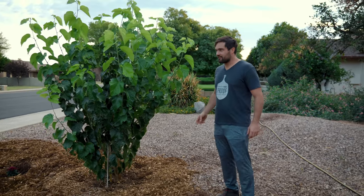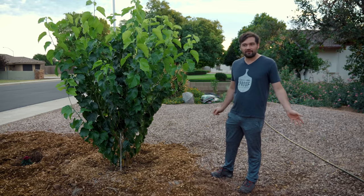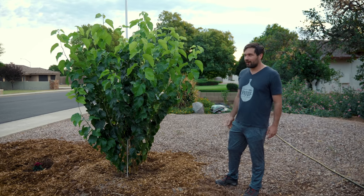I thought it'd be a good time to get back out in the garden. The last time we were out here was, I believe, May, and so it's been a number of months.